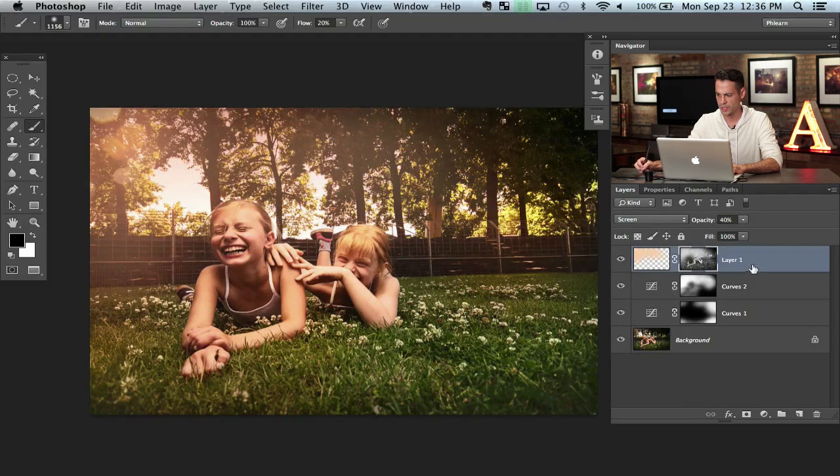If the color isn't coming through like you want it, just bring this layer down below the other one. Then you'll get the haze there but you'll also get the color from that layer as well. That's a pretty cool tip.